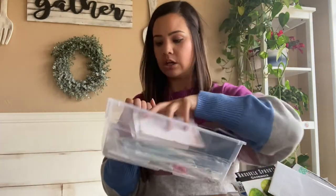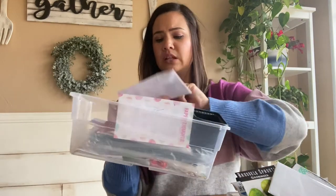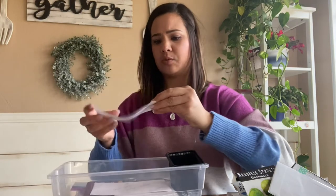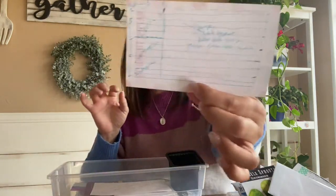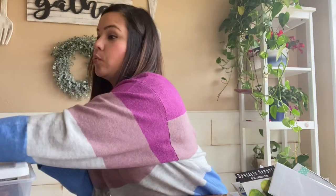I kept index cards in the bigger box for notes, just different things. These are seeds that we saved from a local farm, and this was our home garden plan that we made.